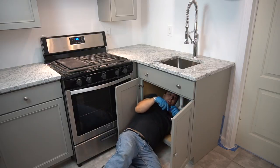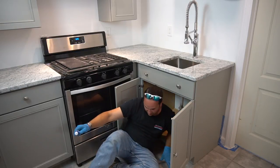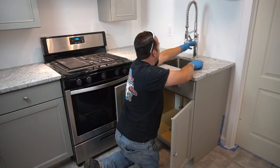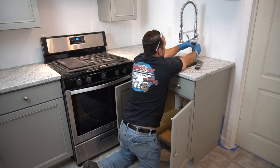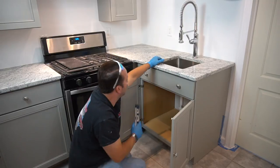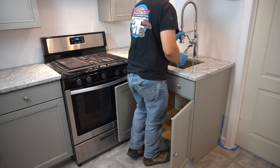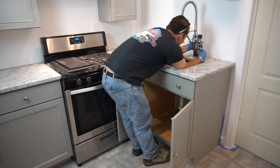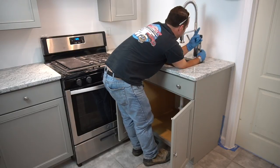I'm going to go ahead and take a look at that faucet. Let's see how it is. The top is going out this way.